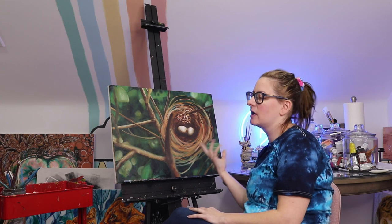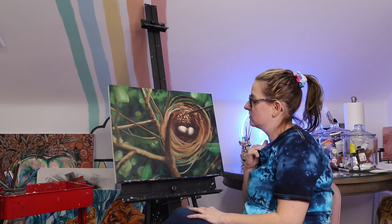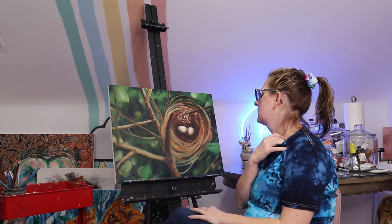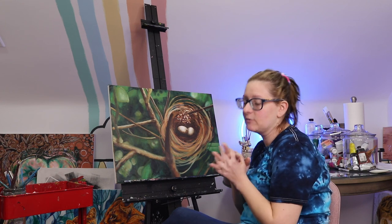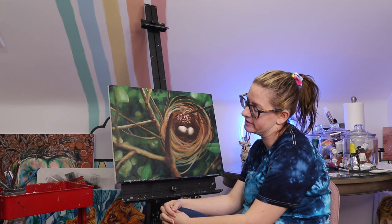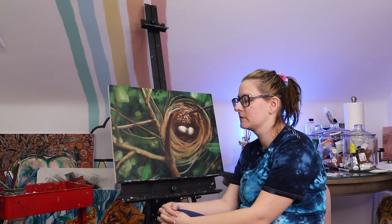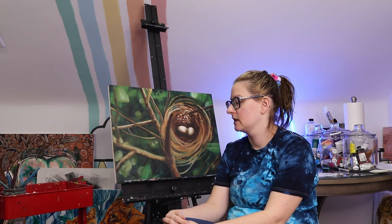I don't want to spend too much more time on this one. I feel like it's pretty close to being done. And then we can move on. I still need to do the gold on the chart cake but I forgot the painter's tape downstairs, so I'll probably do that tomorrow. And I'll record that video too.